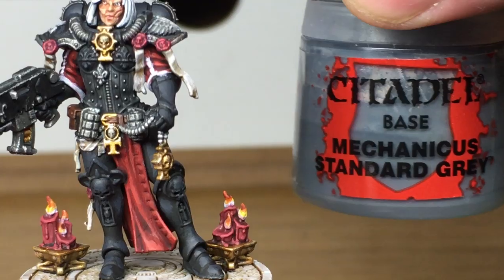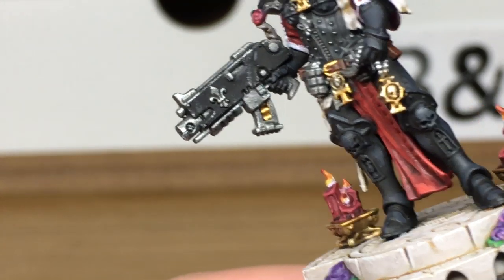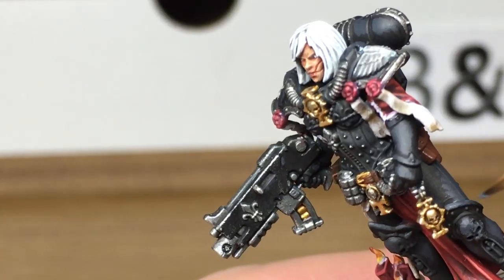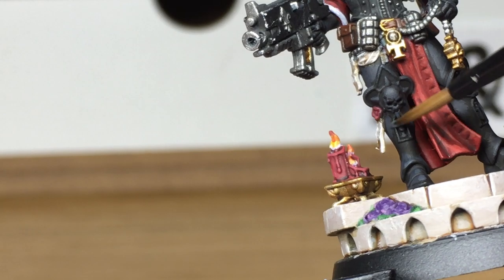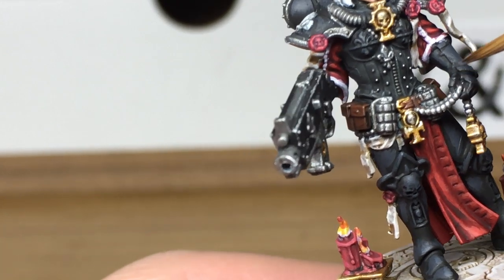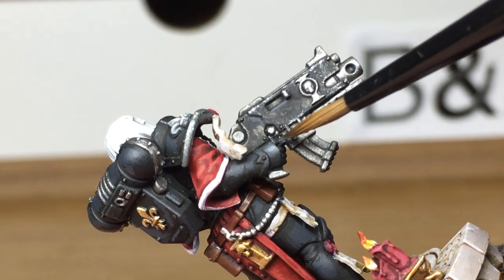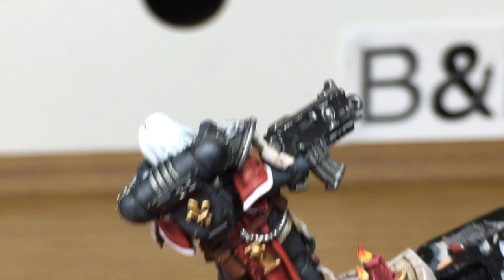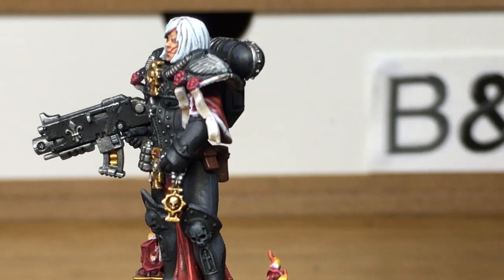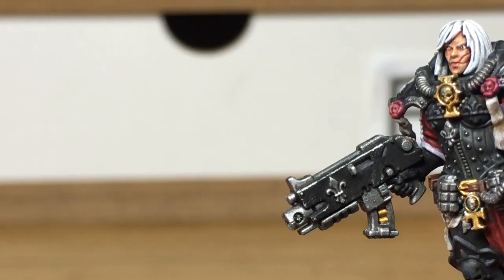Now we've mixed a little bit of Citadel Mechanicus Standard Grey with the German Grey and we're now just going to highlight those parts again. Next we're just going to use a little bit of Vallejo Black — I'm going to use this to do the writing on the parchment on the purity seals.